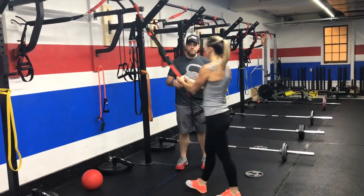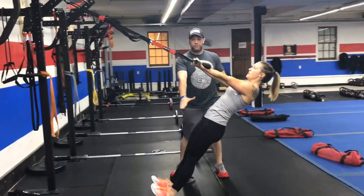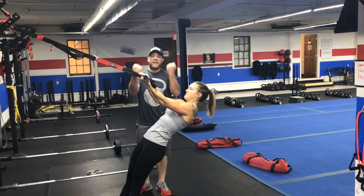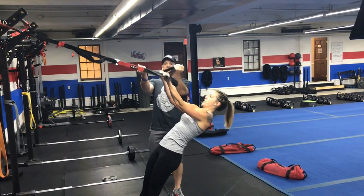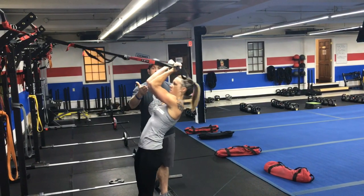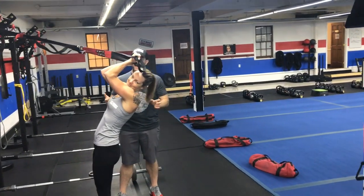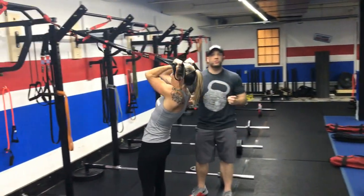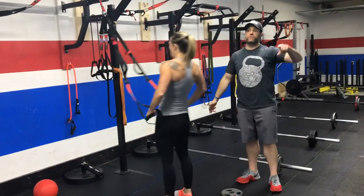Our second exercise, you're going to grab the suspension trainers and we're going to do bicep curls. So we're in that plank position — legs straight, glutes squeezed, abs tight, ribs tucked. Katie's elbows are up high, she's squeezing those biceps, pulling those hands right toward her face and then over her shoulders, keeping those elbows up. Really working those guns — you've got to show those biceps some love. Squeeze those glutes tight. To make it heavier, you step further in. To make it lighter, you step a little further out.